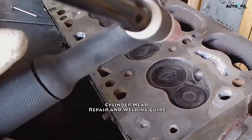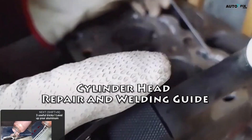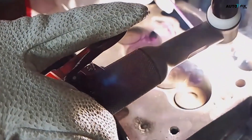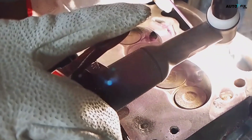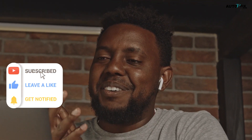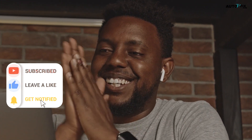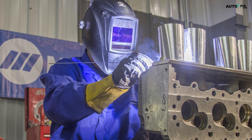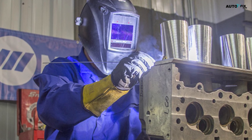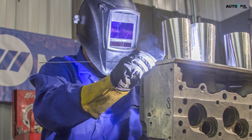Cylinder Head Repair and Welding Guide. Whether you're a passionate gearhead or a professional mechanic, dealing with a damaged cylinder head can be a daunting task. However, with the right knowledge and techniques, you can revive your engine and save yourself from the costly expense of purchasing a new cylinder head. Welcome to Auto V Fix, our YouTube channel exclusively dedicated to all things automotive. In this comprehensive guide, we'll delve into the intricate world of cylinder head repair and welding, equipping you with the expertise to tackle this challenging job like a pro.